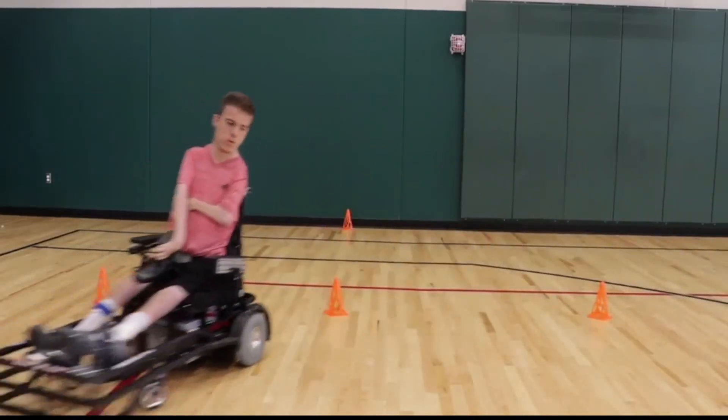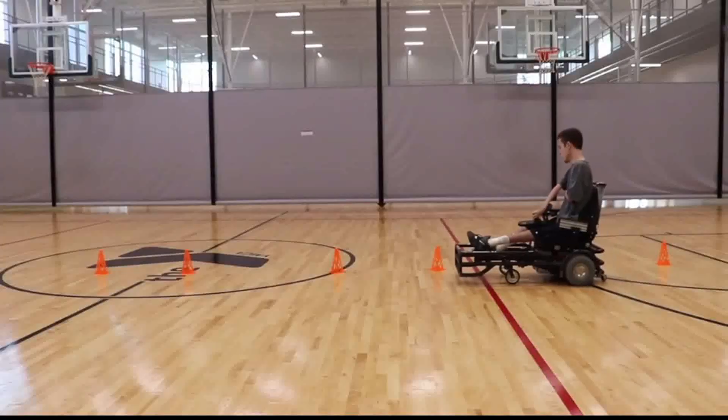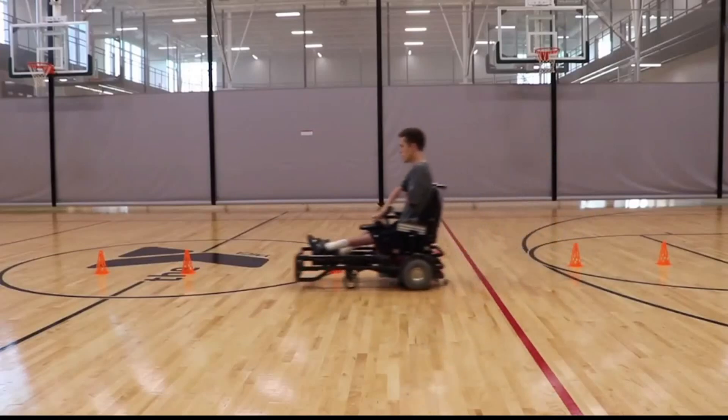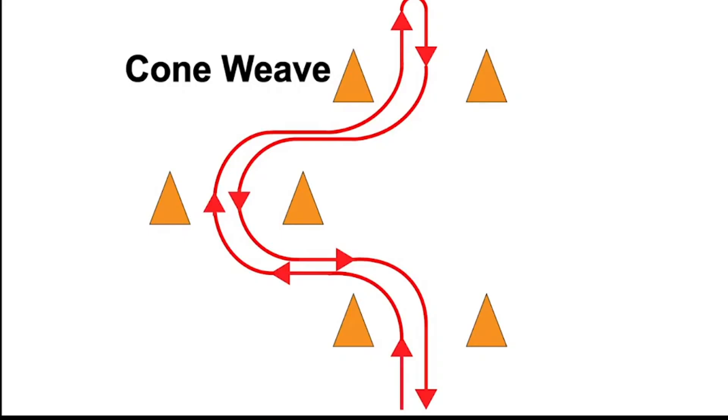For example, chair control comes before ball control. A big thing with chair control is knowing the chair perimeter in relation to where you sit. This first drill will help you with that — it's an improved version of the basic cone weave.